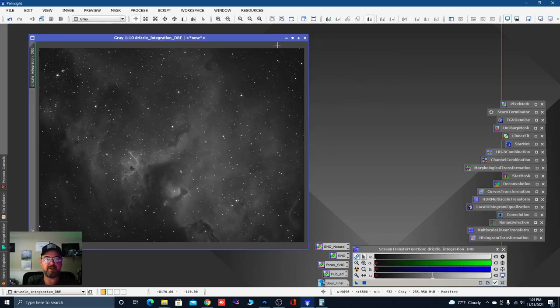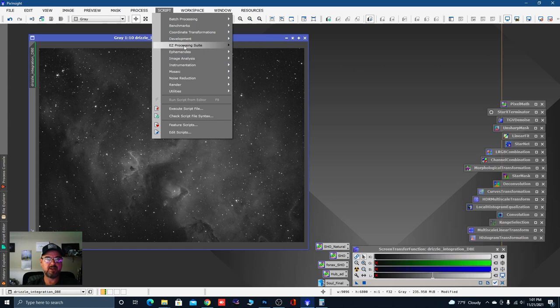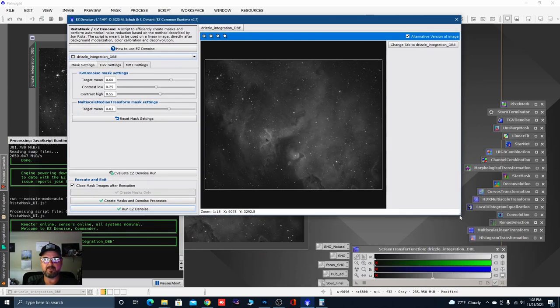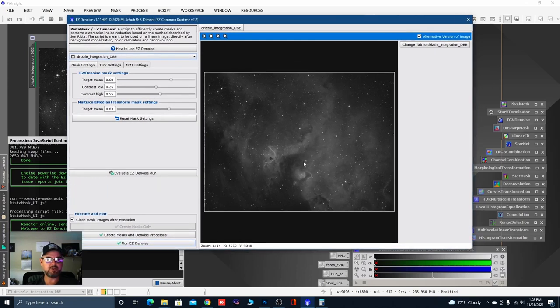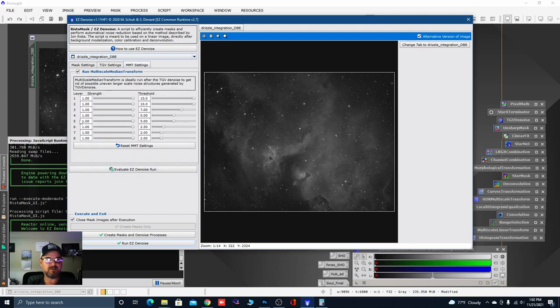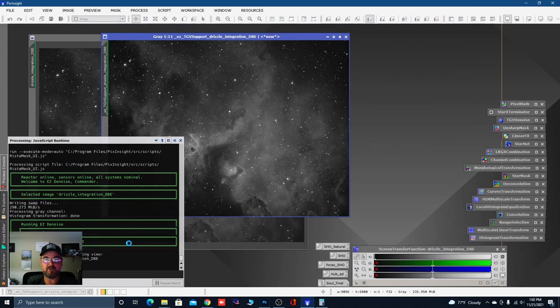Decon is done. Right-click on the preview and delete it. Decon leaves a lot of masks left over — just stack them, highlight them, and delete selected icons. If you don't clean them up, you'll have a lot to choose from in Pixel Math. Next automated script: Scripts > Easy Processing Suite > Easy Denoise. I honestly don't know how I lived without this. The only settings I might change are the number of iterations in TGV Noise. Otherwise I don't touch anything in MMT — just put your image in and hit run.